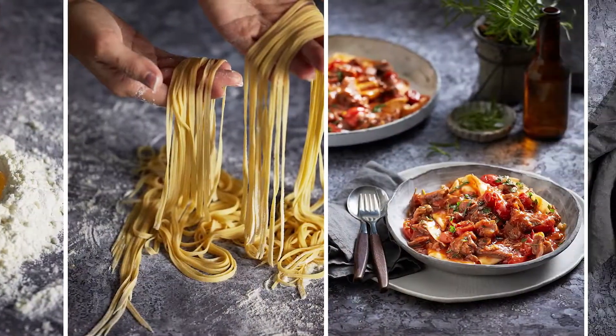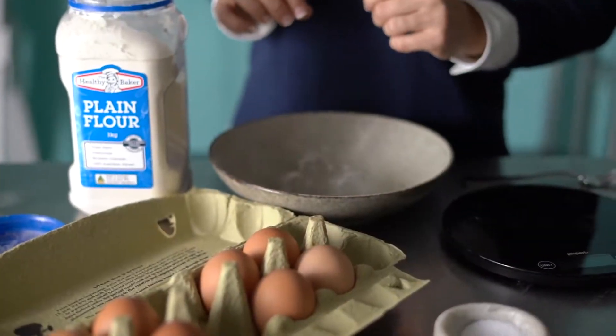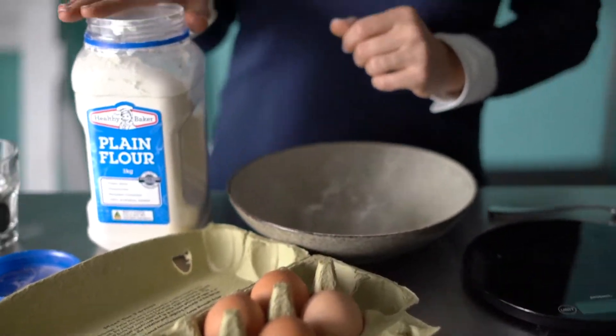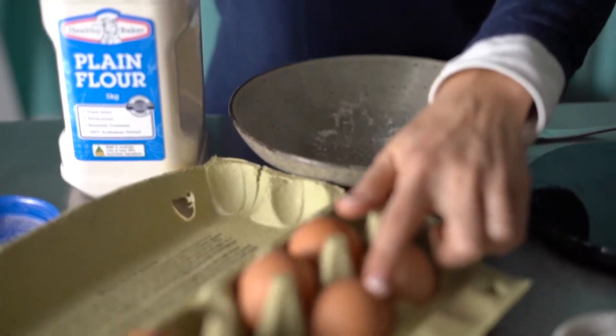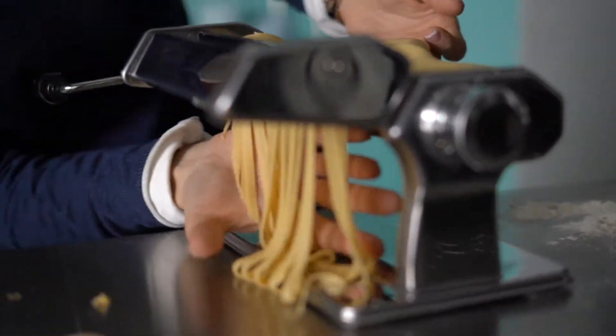If you've never made fresh egg pasta before, it's time to give it a try as it's much easier to make than you might think. The ingredients are simple too — you just need flour and eggs. And whilst a pasta machine is handy, and I'll show you how to use it, you don't actually need one.